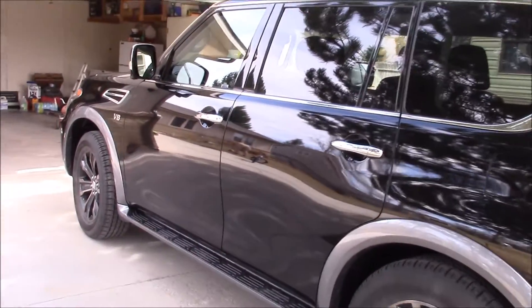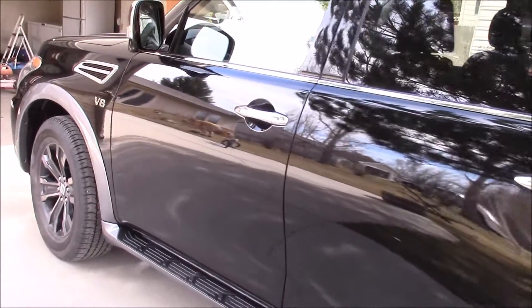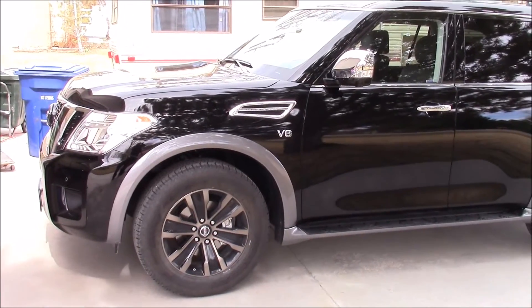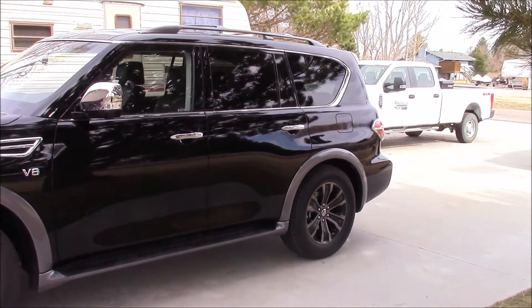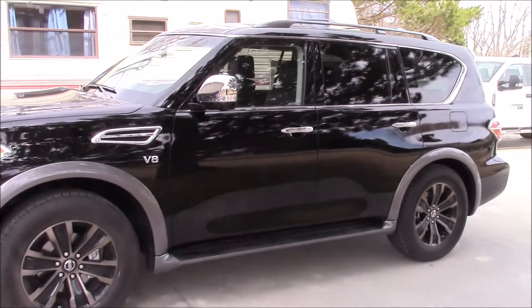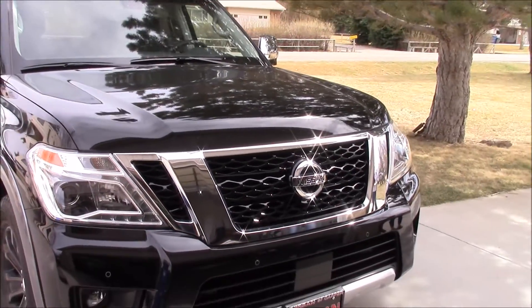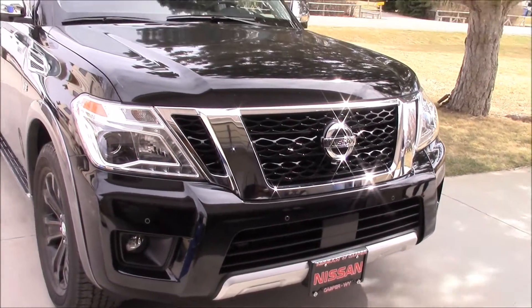It's got 390 horsepower, 20 inch black aluminum rims. It's got a black exterior with a black interior, built-in running boards, and just the right amount of chrome — not too much, but enough to give it some accent. It's got LED lights in the front and in the back, plus fog lights, and a built-in ski rack up on the top.